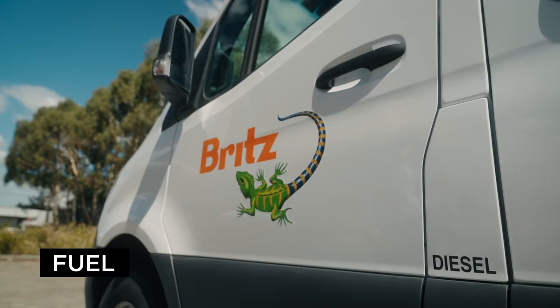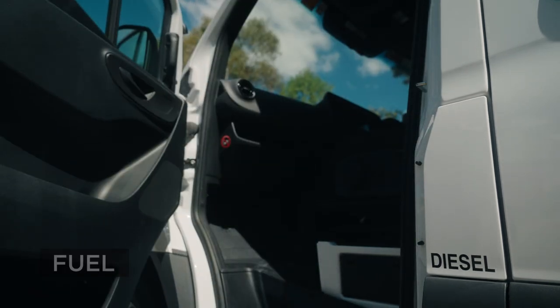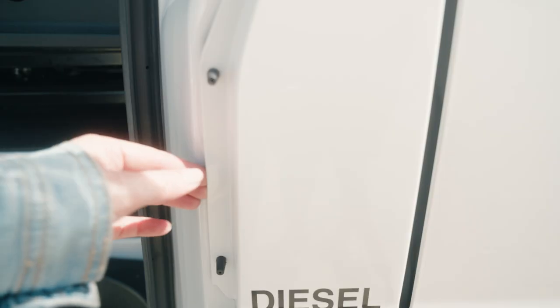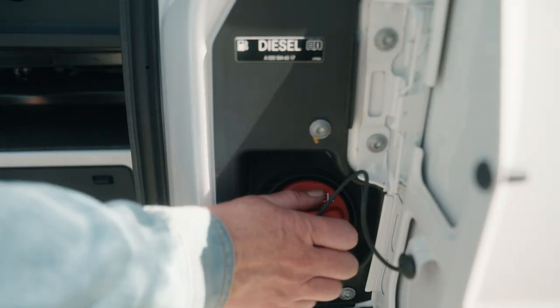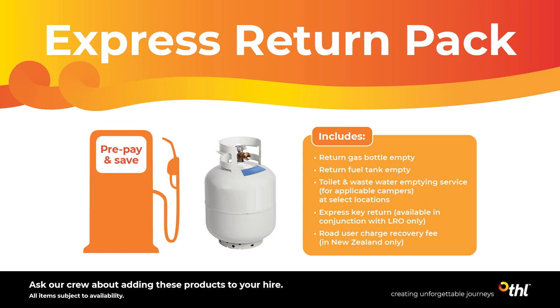The fuel inlet is beside the passenger door. To access it, the passenger door must be open. This camper takes diesel fuel. We've filled up the tank for you and you'll need to refill it before returning unless you have purchased the express return pack or pre-purchase fuel option.